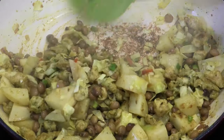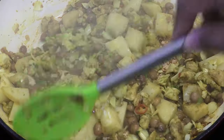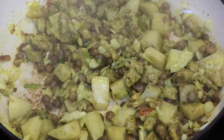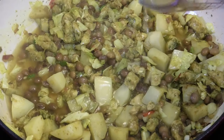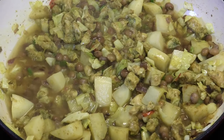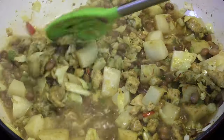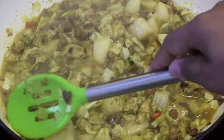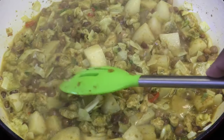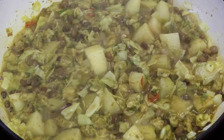Now that things have started to stick at the bottom, I'm going to add in a little bit of water — we need that water to help the potatoes cook. I'm going to drop the heat back down to medium-low because the water will evaporate really quickly if you don't.